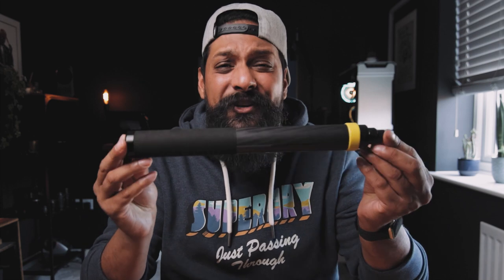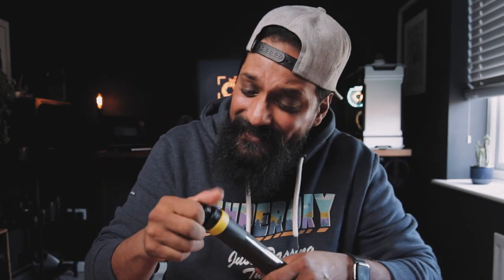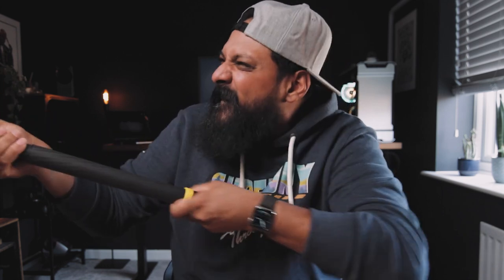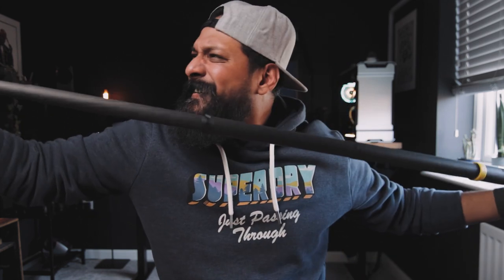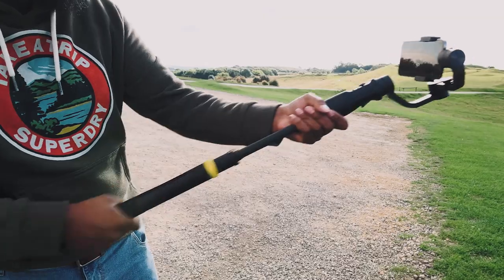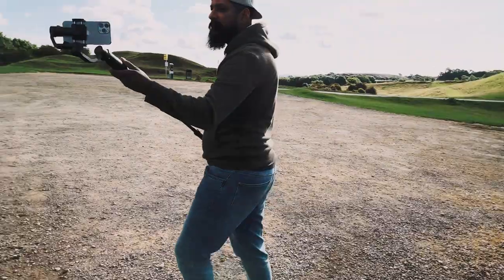Now the next set of moves is going to require some extra grip and a further reach. So I'm going to be using this Insta 360 pole. This pole is amazing — it extends up to three meters. This thing is long. Now we can get some epic shots with this thing, which leads me into move number four.